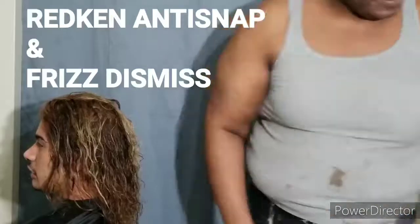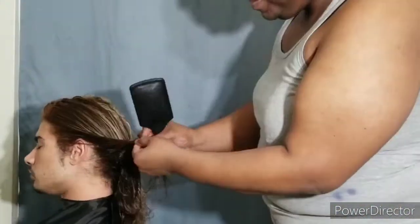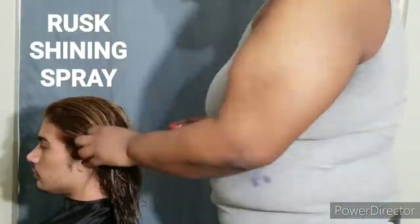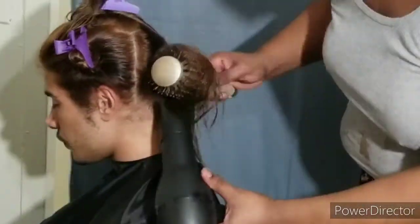Here I go in with the products for the styling. It was the Redken Anti-Snap and the Redken Frizz Dismiss. And of course, my favorite Rusk Shining Spray — it just creates and promotes movement in the hair.